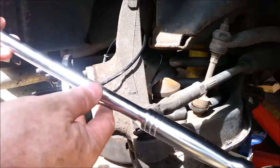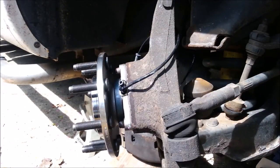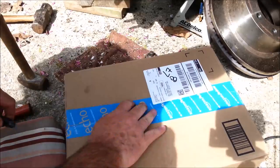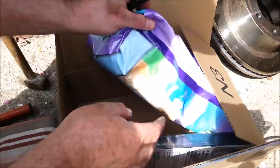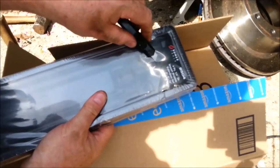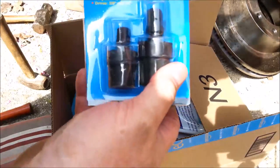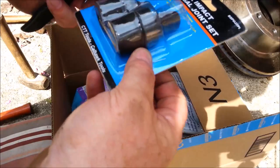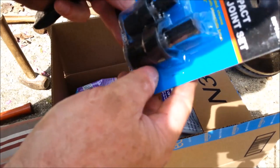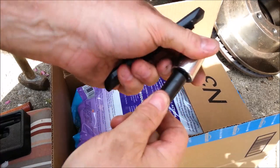24-inch breaker bar, bought just for this project. The mailman just pulled in — what's in the box? Cat litter. Wife ordered that. And a half-inch drive wobbly-ended Sun-X extension set — I was low on extensions, stocked up now. And a two-piece impact universal joint set. These were things I ordered just in case I got stuck and thought I might need them, stuff I didn't have in my tool assortment. Now I've got them.